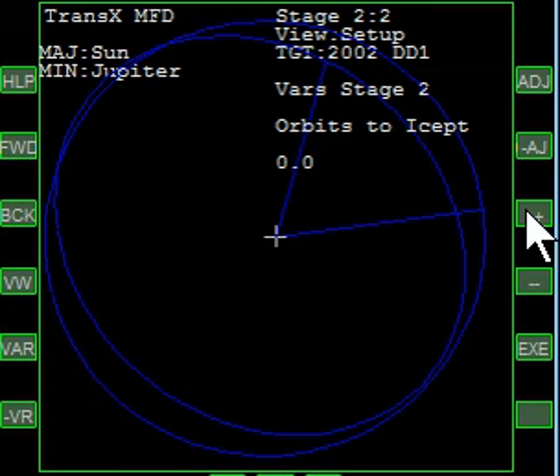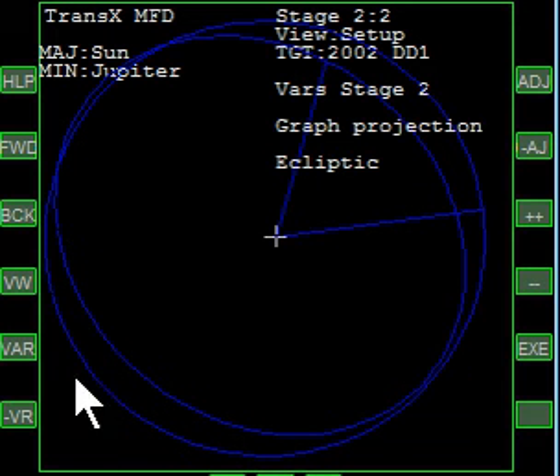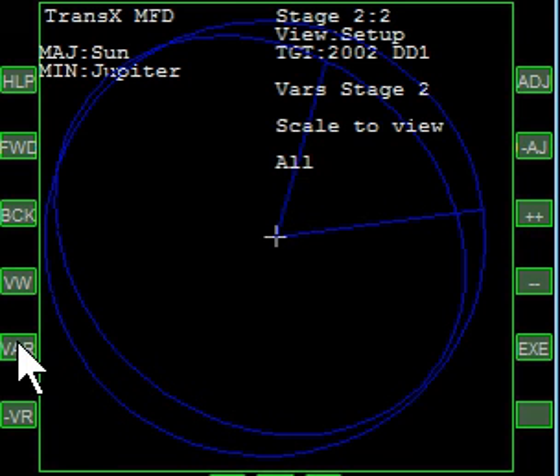For orbits to intercept, we'll want to do 0.5, because after we sling, we're going to do one full orbit to chase the Trojan. This allows us to be looking for the closest point of the intercept, starting at least a half an orbit after we did the sling. Graph projection plan — that's best. And scale the view, for now we'll leave it at all.